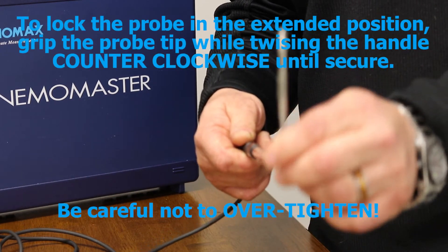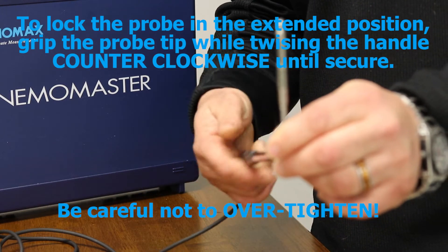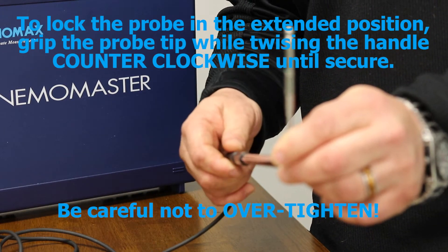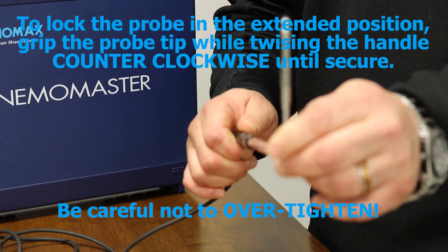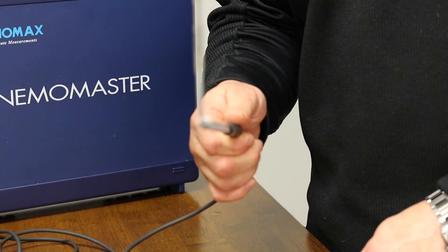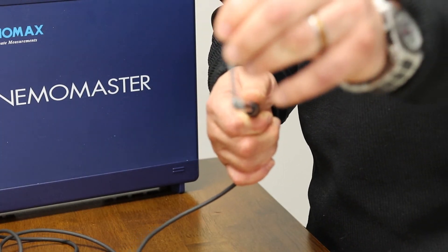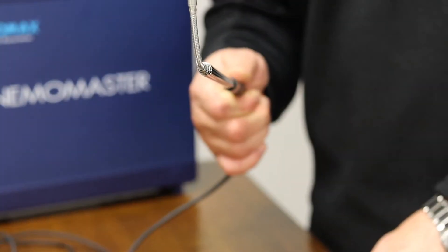In order to lock the articulating probe end, you need to keep turning it as you're threading onto the end of it, to the point where it stops. Tighten it with four pounds of pressure, and now the probe stays in the direction that you want it, so it can articulate to the point and you can take all your face value measurements that you need to.